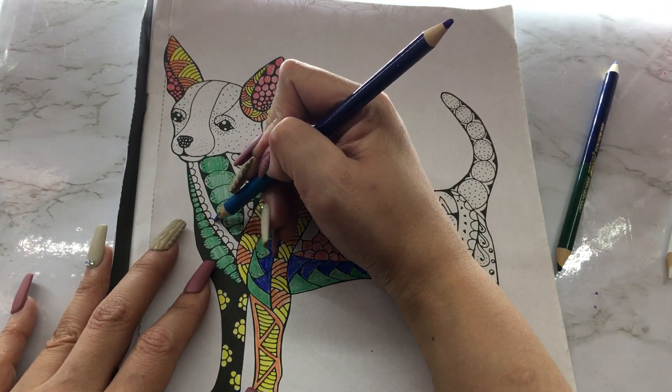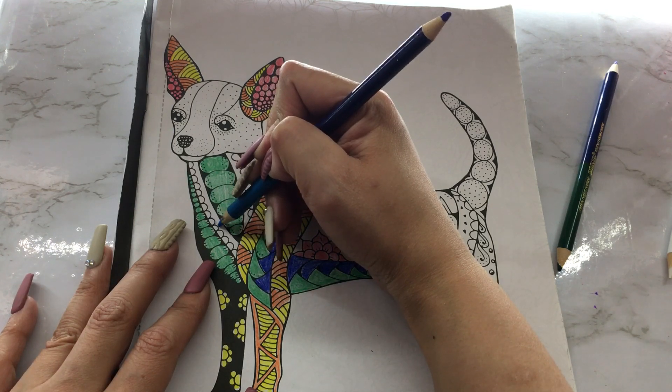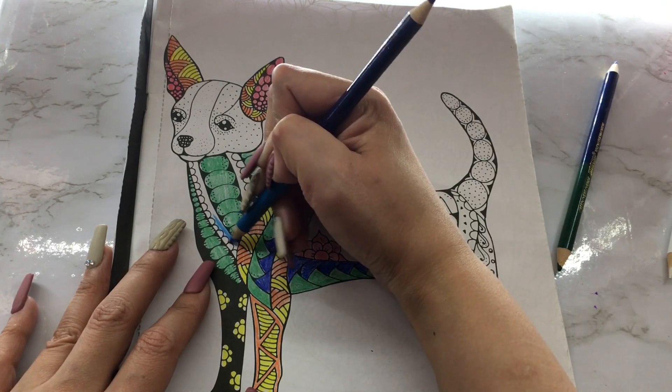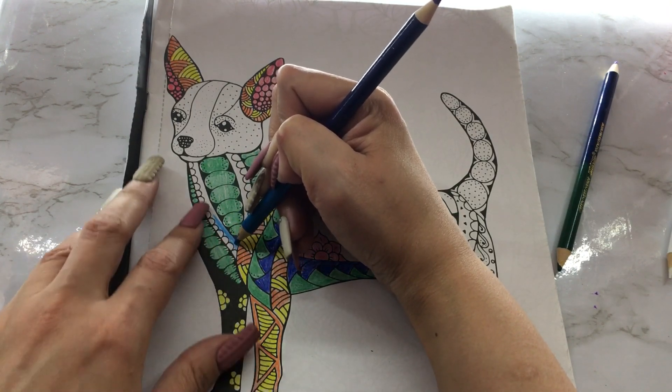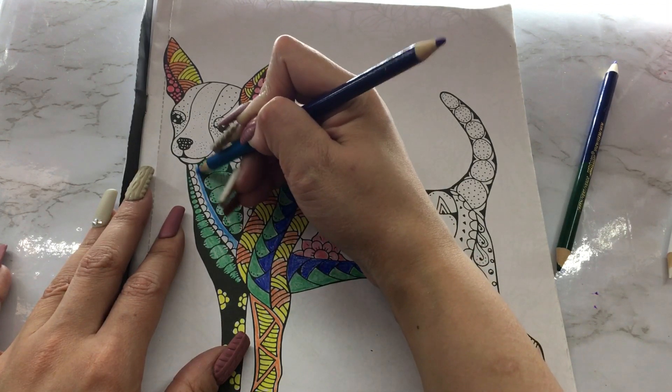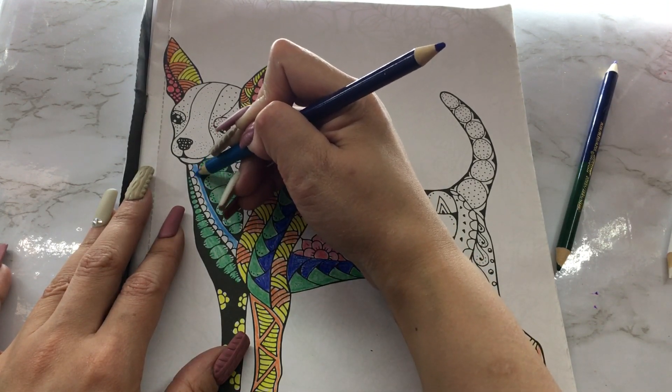Let's do what I said I was gonna do, which is blue here. I'm not sure if I want to do these little dots blue — this baby blue — or some other color.